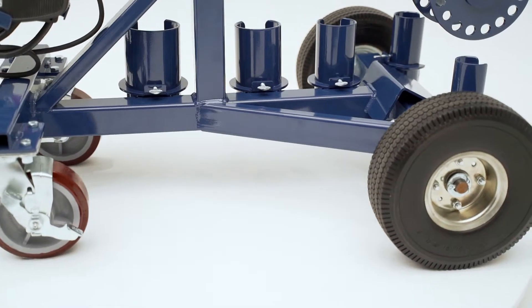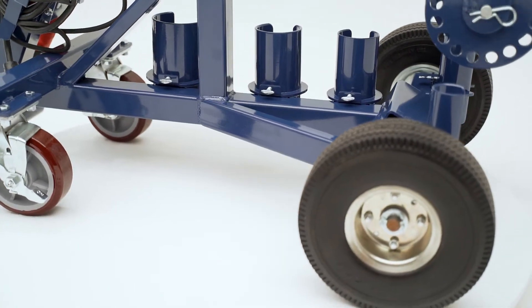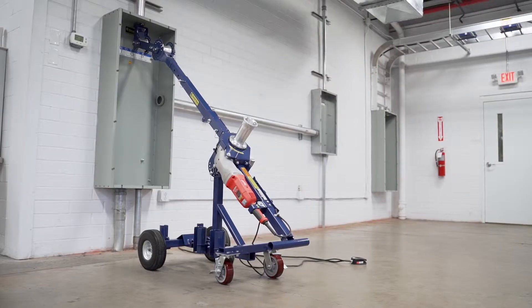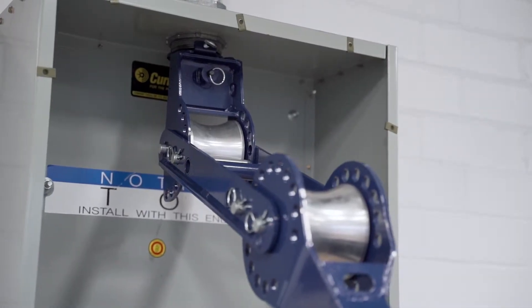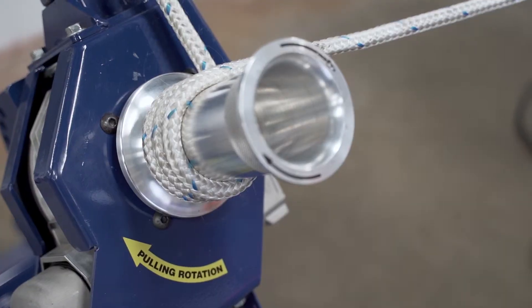Costly downtime is also avoided with flat-free tires. Just as important as the mobility and versatility is the durability of all Current Tools products, and this latest piece of innovation is no exception.